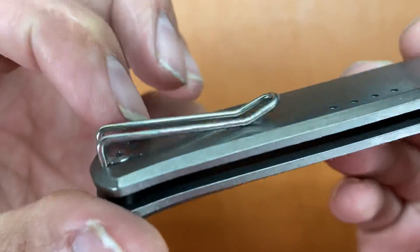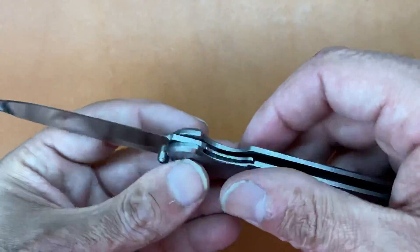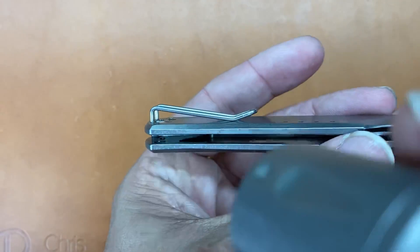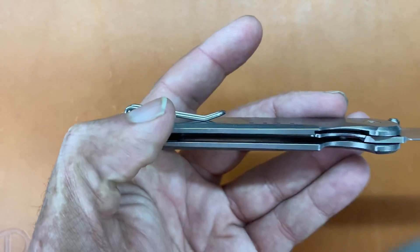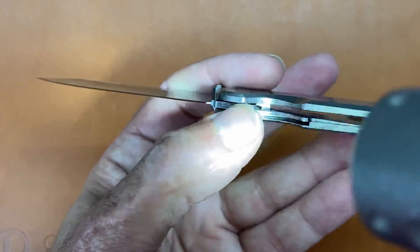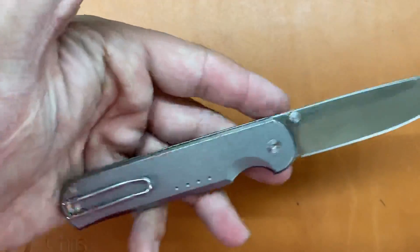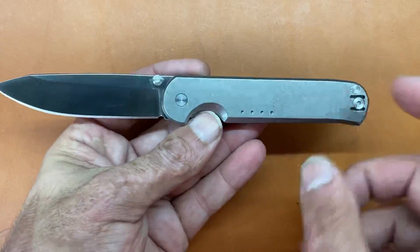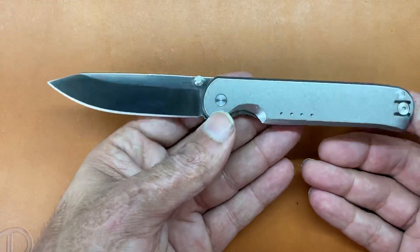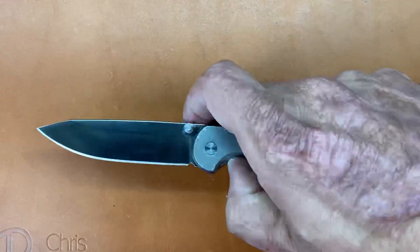The torx screws are very cleanly cut, nice and deep, all countersunk, and they're pan-head screws so they're flush mount with no gaps whatsoever. The clip screws are also countersunk — love that. You have a good bit of skeletonization on the show side of the scale — there's a pretty large pocket there to help save on weight. On the lock side you have a locking liner that's basically just the lock spring, screwed in from the inside, so you don't have any hardware on the outside. They also didn't put a lanyard hole, which keeps the lines clean — if you want one you could always tie it to the pocket clip.